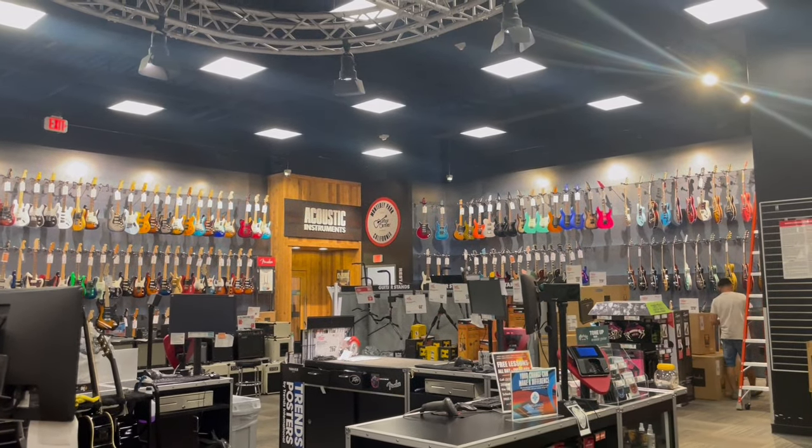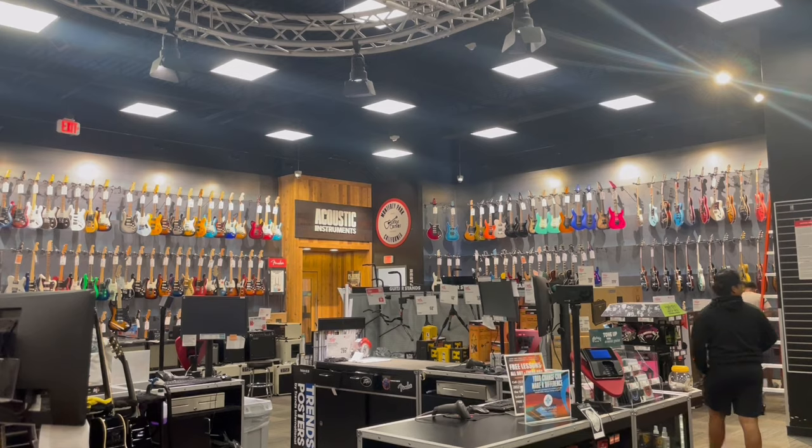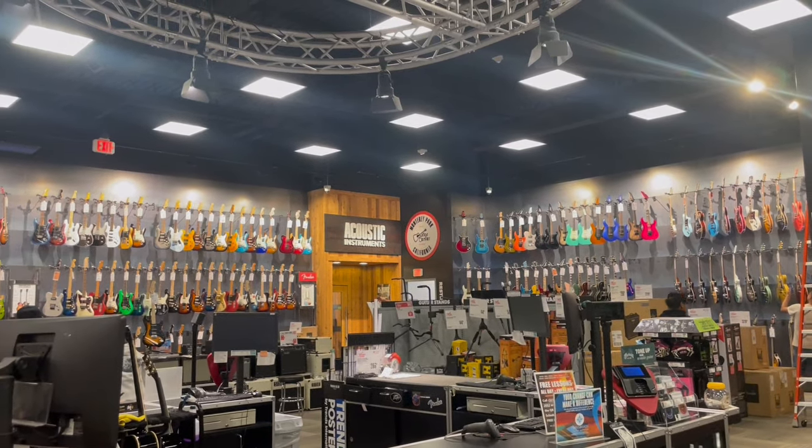Hey guys, Mark from Frontless Forward. Here at an old town favorite store. Hang out with me for a little while. Go check out the Music Man Sterling brand guitars.